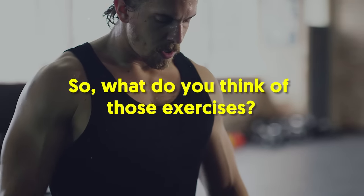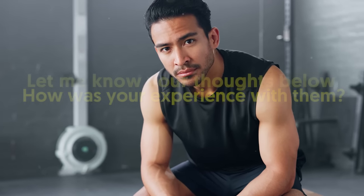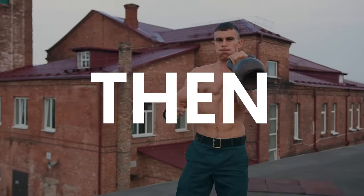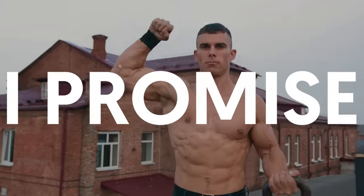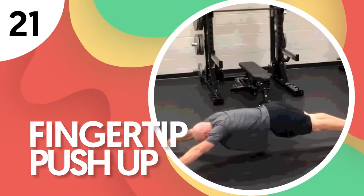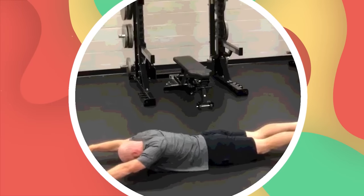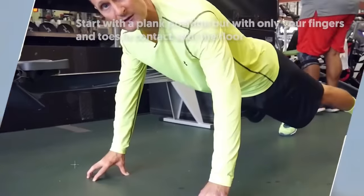So, what do you think of those exercises? Anything familiar? Let me know your thoughts below. If you're still watching this video, here's my favorite exercise I promised you to further work on strengthening your forearms. Number 21: Fingertip Push-up. The finger push-up is just like its forearm counterpart, but is harder to do.